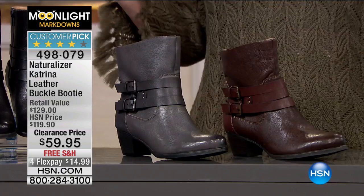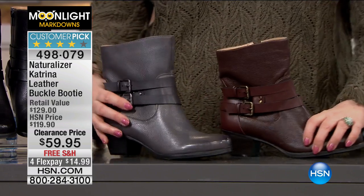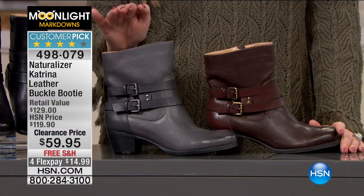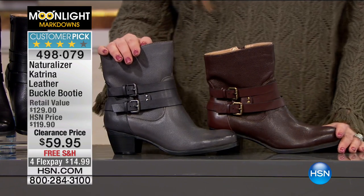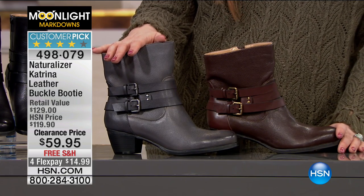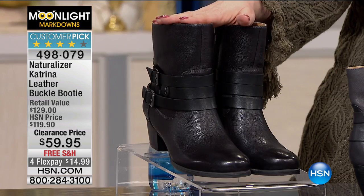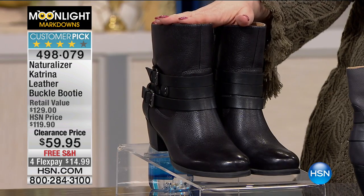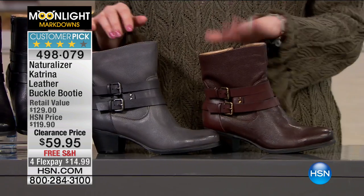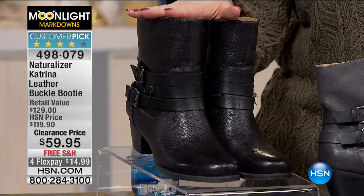This is the national brand Naturalizer — you all know it and love it. Comfort, comfort, comfort. This is the Katrina — a customer pick on hsn.com. We have it available in gray, brown, and black. Here's the black boot with a little bit of a heel — a two-inch stacked-look heel — and a double buckle. Don't panic about the double buckle: this is just how you get in and out. Look how low that zipper goes — it means it's really easy to get into this boot.